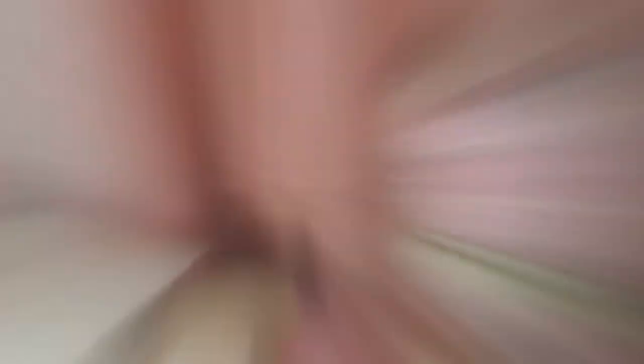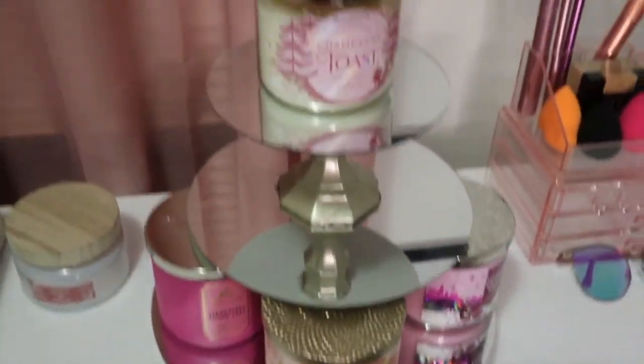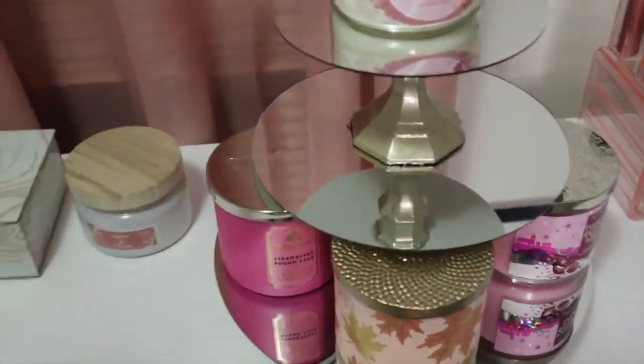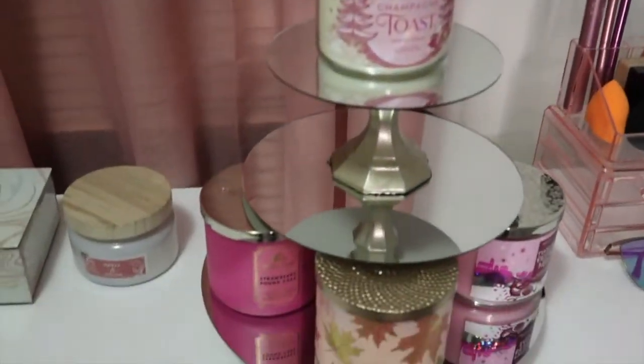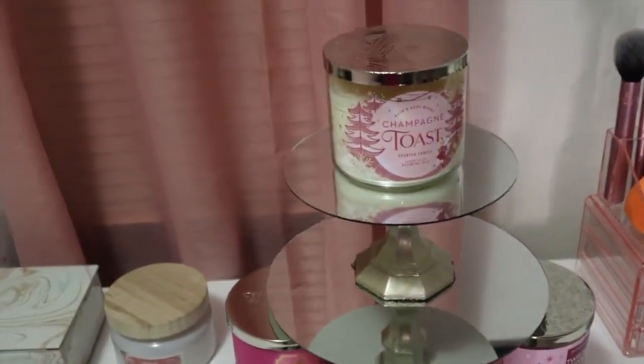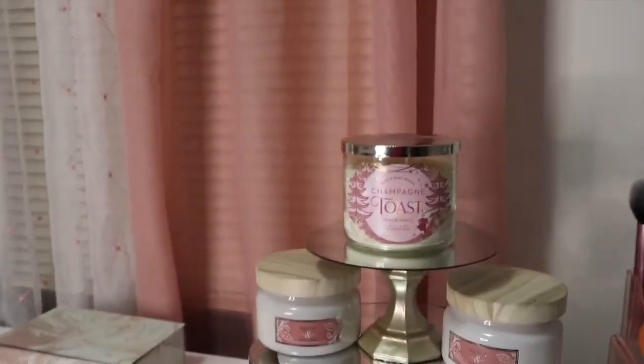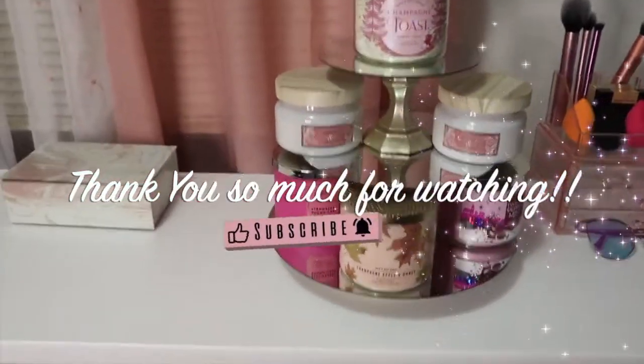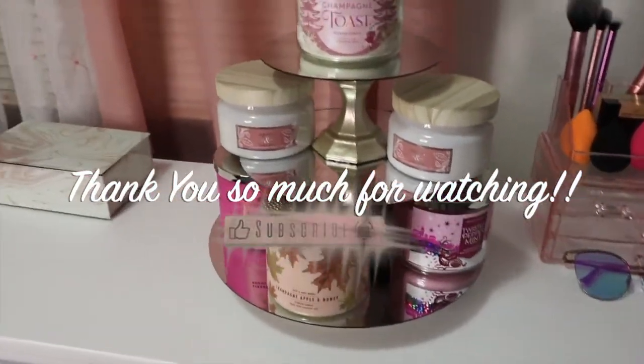This is how my candle stand came out — super cute! Obviously I need more candles, so I'm gonna get more candles, but this is super cute, super simple, easy DIY you can do at home. I actually added the two other candles I had just so you can get the full look — super cute!